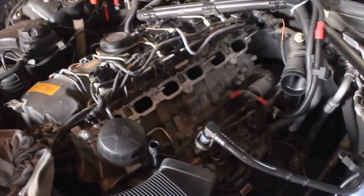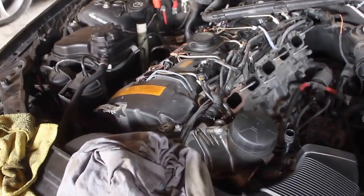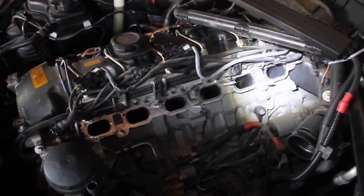This car has 47,000 and some change and that one has 35,000 and some change. So yeah, it's definitely the methanol and water injection. It's pretty much common sense. I've just used some gloves - vinyl gloves - and cover up the hoses because just in case any media gets around, you don't want to get that in your intake.